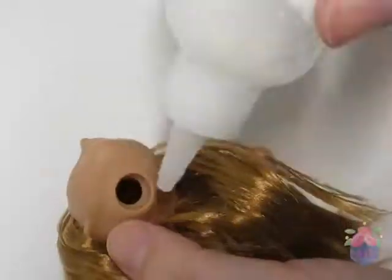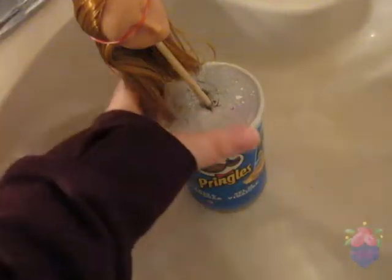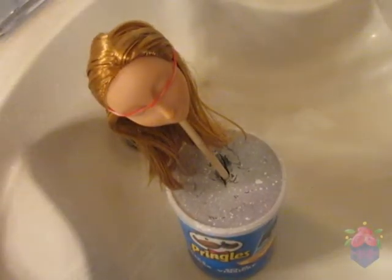When I'm finished, I put some glue in the head to seal the hair in. Also, don't forget to set the hair with hot water.